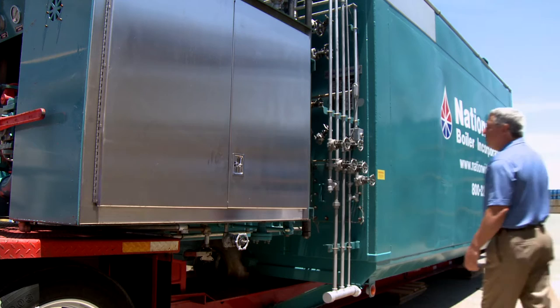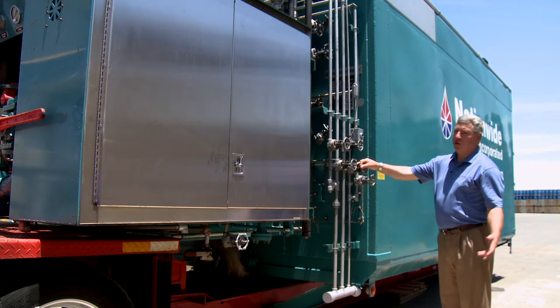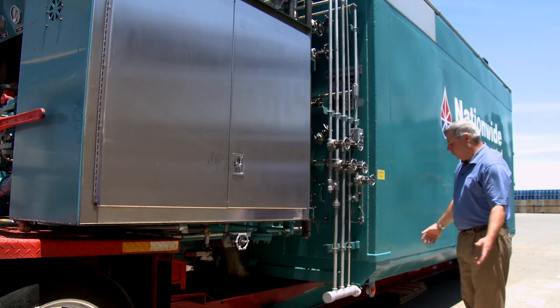Toward the front of the boiler, we have the water column drainage tree. This consists of low water cutoff and pressure control lines all manifolded together into a single manifold that will be piped to a safe direction.